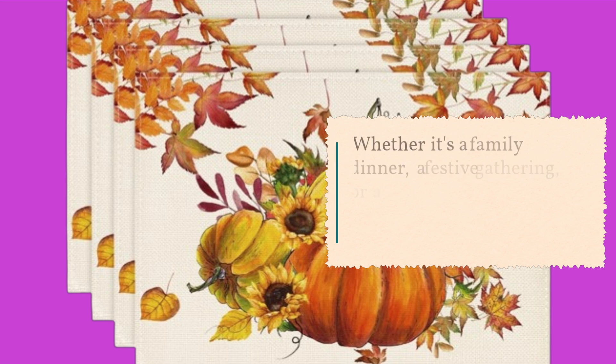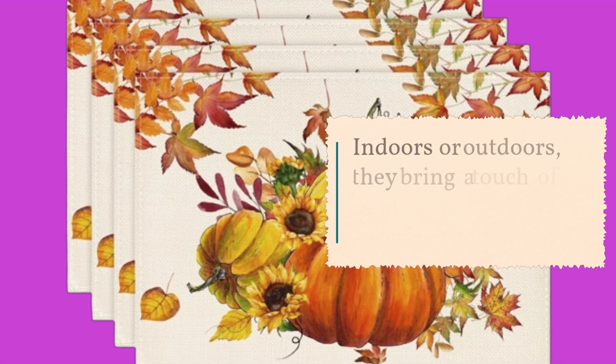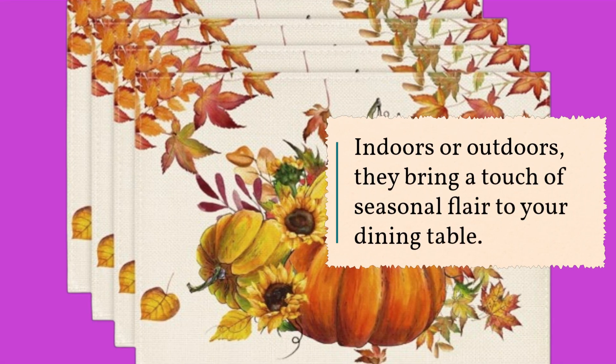Whether it's a family dinner, a festive gathering, or a casual brunch, these placemats are versatile enough for any occasion. Indoors or outdoors, they bring a touch of seasonal flair to your dining table.